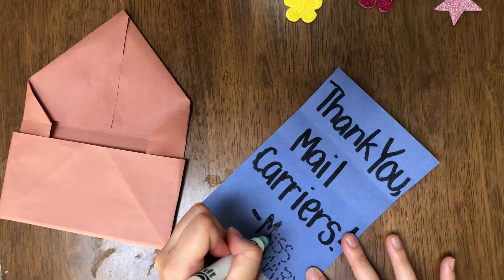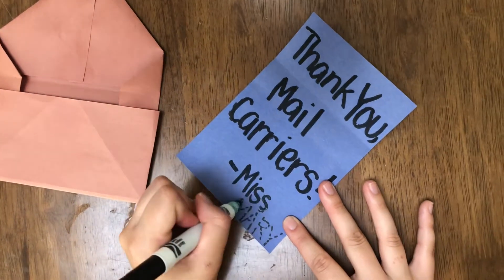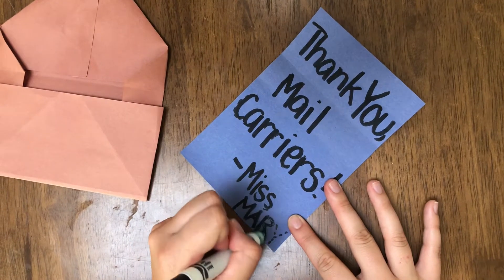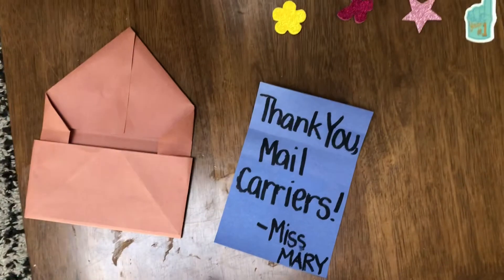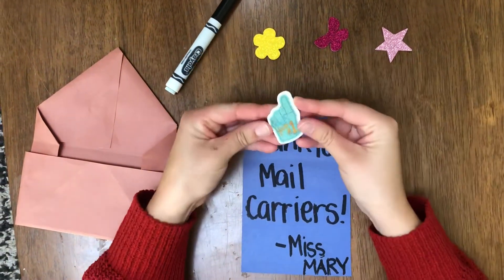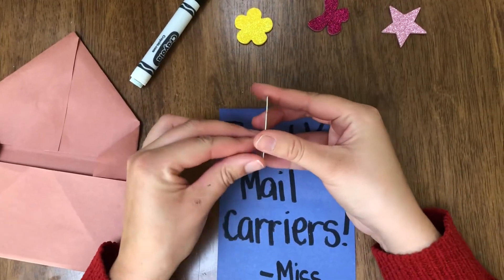Then we write our names — mine says Miss Mary, because that is my name. You will write your own name. And now I am going to decorate my little letter here with some of the stickers that we provided — this one says you're number one!